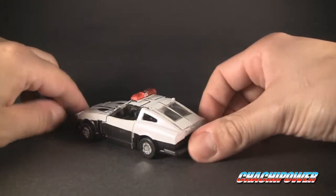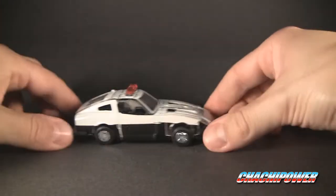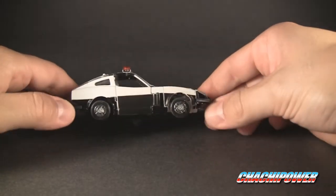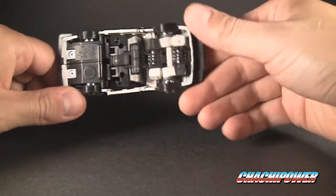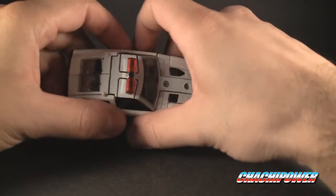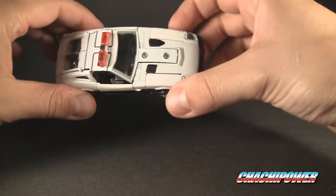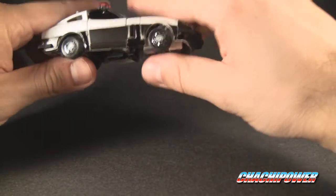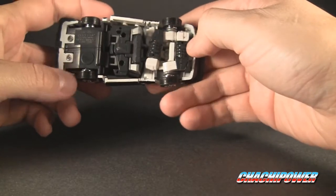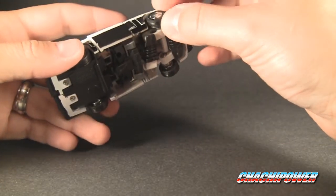Here's the figure without stickers so you can see what it looks like plain. Going over paint apps and overall build quality: right off the bat it's not too bad. It's got your usual chipping of the paint on the windows, a little bit of overspray, stuff like that. You've got your die-cast rear end and front end. The underside is made out of pretty good plastic, and the wheels do have rubber tires.